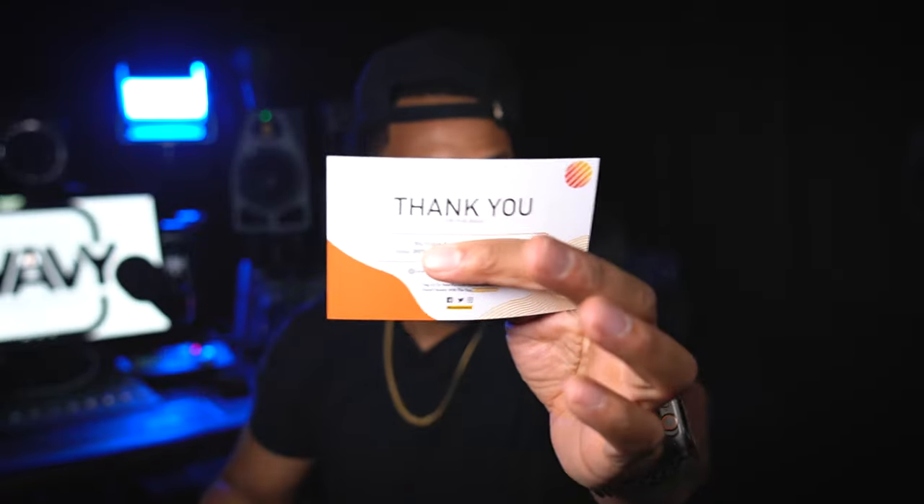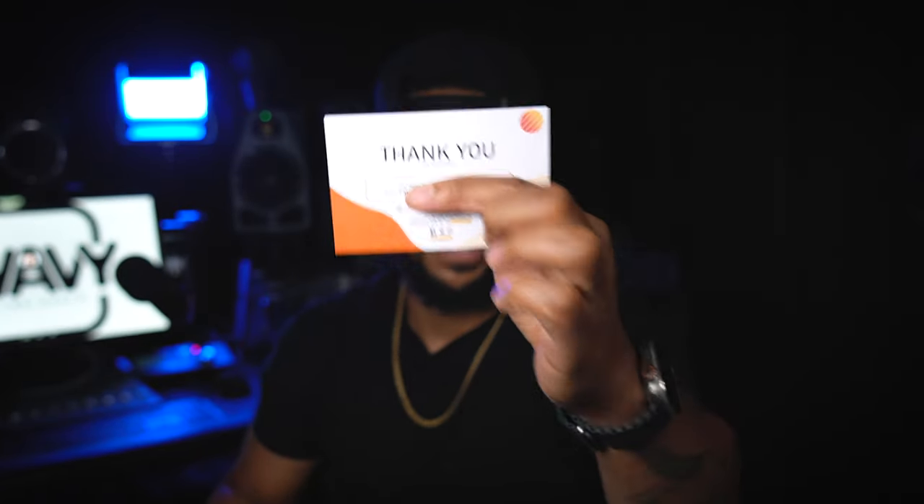Really simple to set up — just four simple steps: detach the pop filter, insert the microphone, insert the pop filter, and then it can be placed on top of the shock mount. We got a thank you card and 20% off your next one — I ain't going to give y'all my 20% code, but 20% off my next product from them, which is dope.